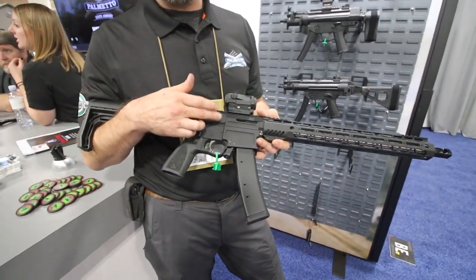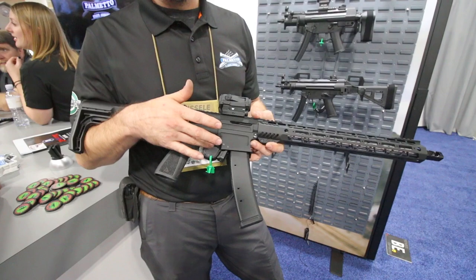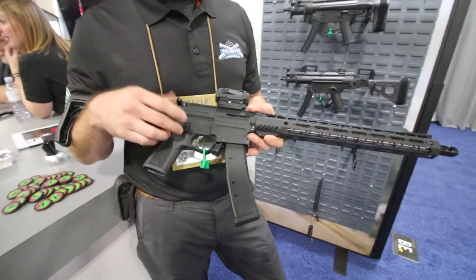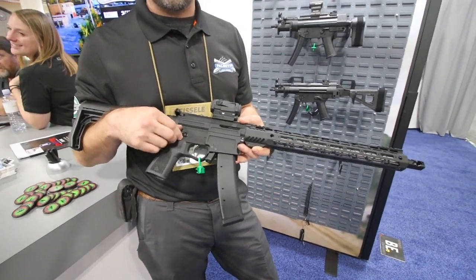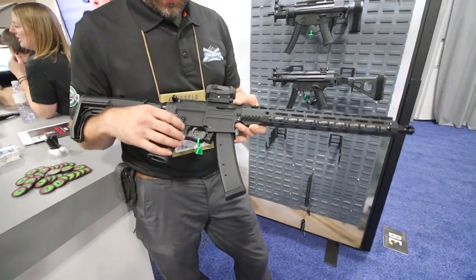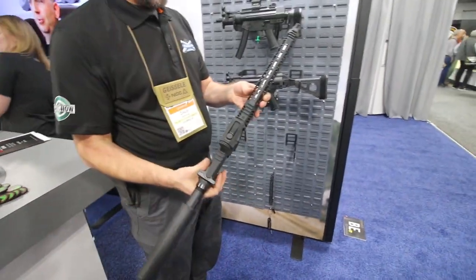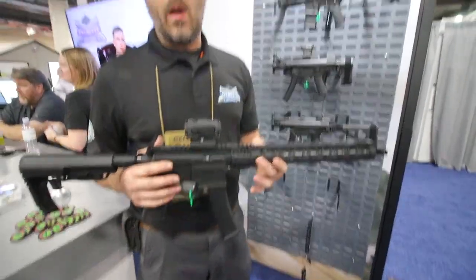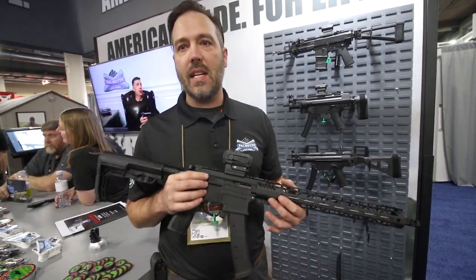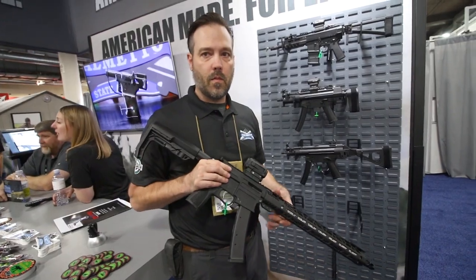We did a lot of work with the bolt, making sure there was enough geometry on the bottom of the bolt to reset all of the triggers. Can you put other selectors? Yeah, absolutely — this is a standard AR-15 cylinder, if it works in your AR it'll work in this. How much is it going to sell for roughly? We don't have a price on it yet, but I'm looking for this gun to be $700 to $899.